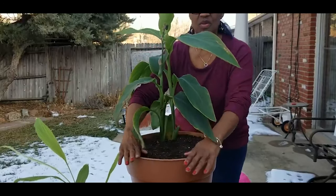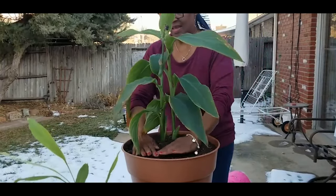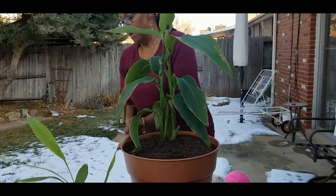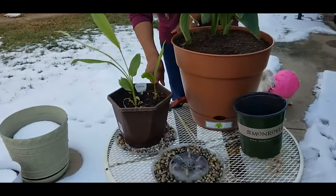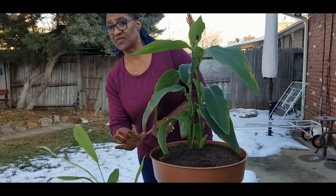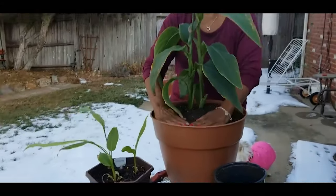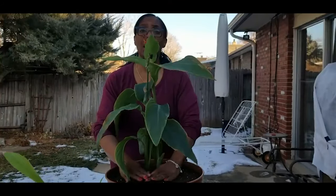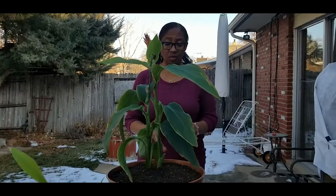Now that I know you can grow a turmeric plant in zone 5b, maybe this one I'll be able to put outside when it's about this size. It takes 10 months for it to mature, but now I realize how successful you can grow turmeric plants, and I'm just going to continue growing turmeric.